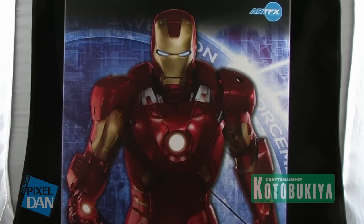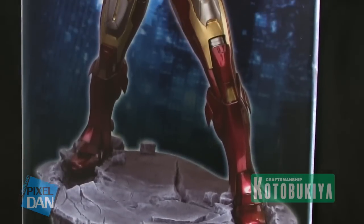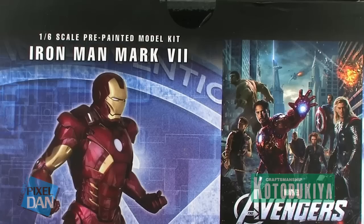There's some great artwork of the actual piece inside the box, and you get some better shots of it all the way around the sides. The back even has an Avengers movie poster along with some information about the Kotobukiya statue.